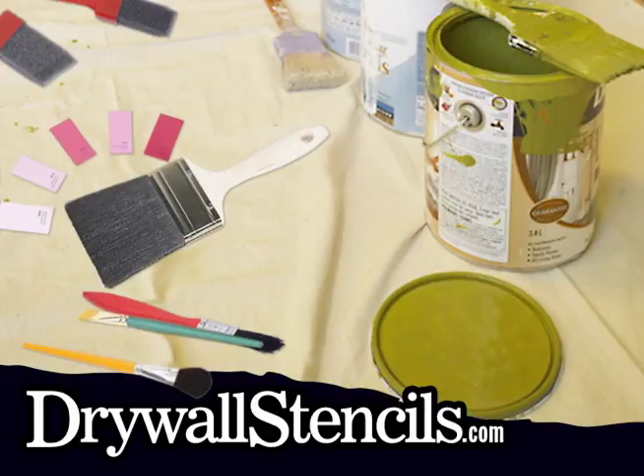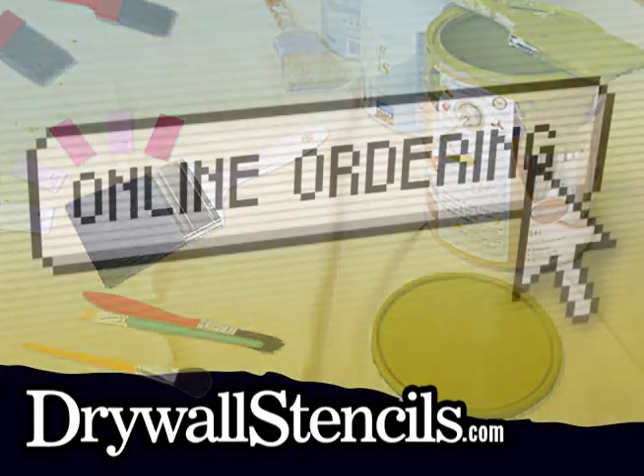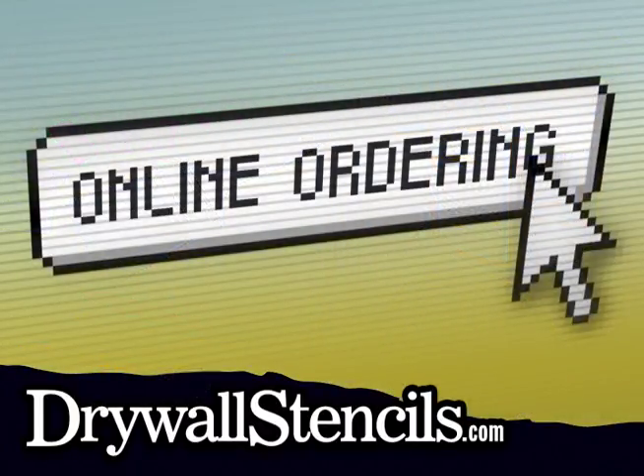Visit drywallstencils.com for details on other coloring techniques, including faux painting and latex paint. When you know what you want, it's time to order your stencil and colorants. Visit drywallstencils.com for secure online ordering. And once you have the materials in hand, you're ready to begin laying out your design.